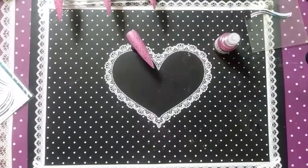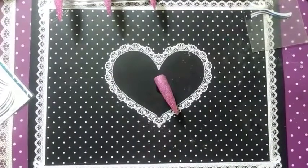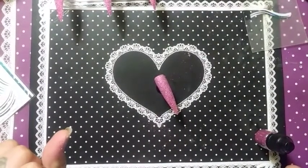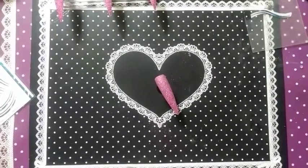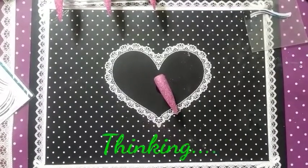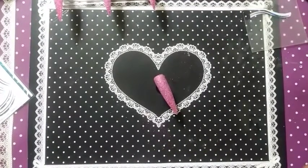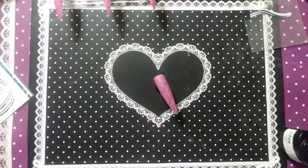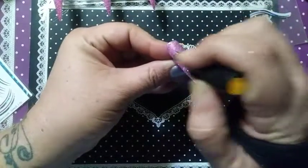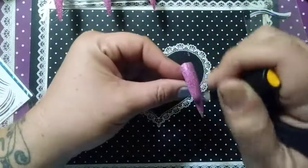I'm going to remove our palette and put her off to the side, close up our glitter. I'm going to apply a layer of the glue gel — this is the ring finger, this is where the stencil is going to go.